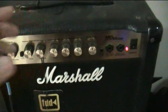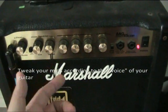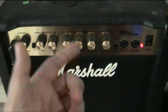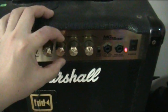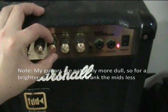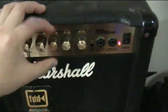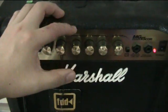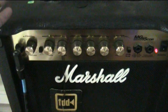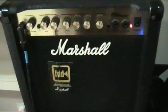The guitar's natural voice is in the mid-range, and if you have the mid-control — in this case on Marshall amplifiers there's a contour control — you can afford to crank that considerably. I normally like to keep mine at around 3 o'clock, but that's just me.